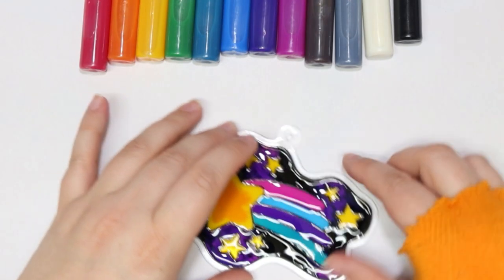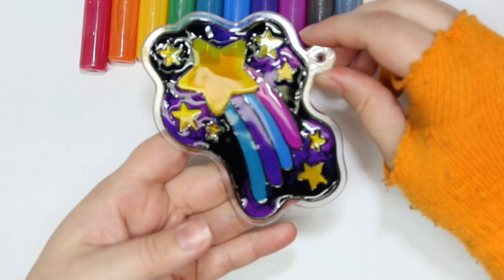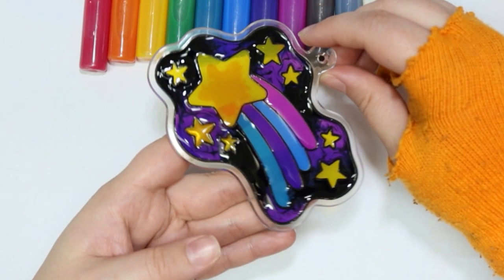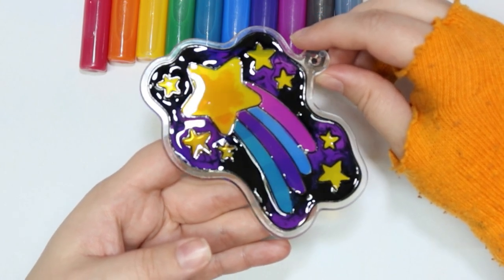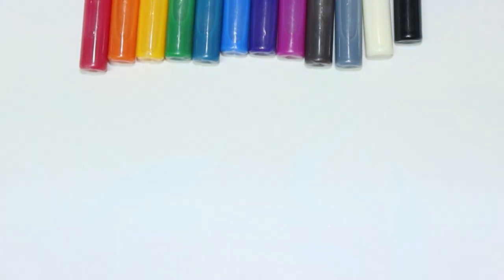All right, I will call this one done. I'll go ahead and show you up close before we see it dry. I think it looks really cool — can't wait to see it in the window.